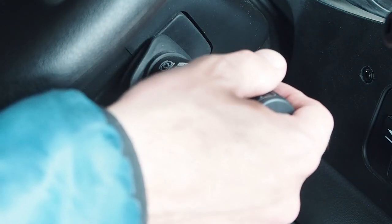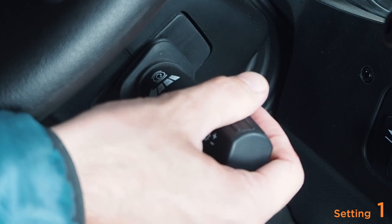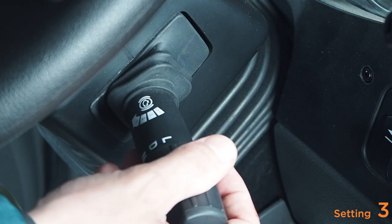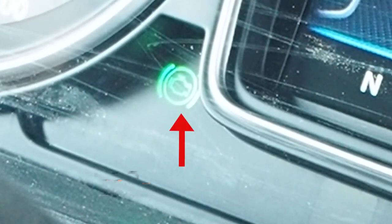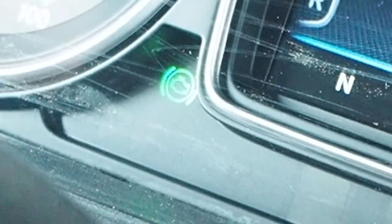To engage the engine brake, take the stock shifter and push it down for setting one, down again for setting two, and down once more for setting three. When the engine brake is engaged, the green engine brake light will illuminate in the display field just below the RPM gauge on the right side of the premium cluster.